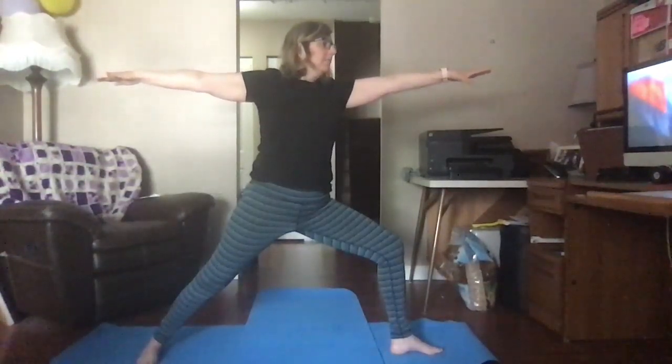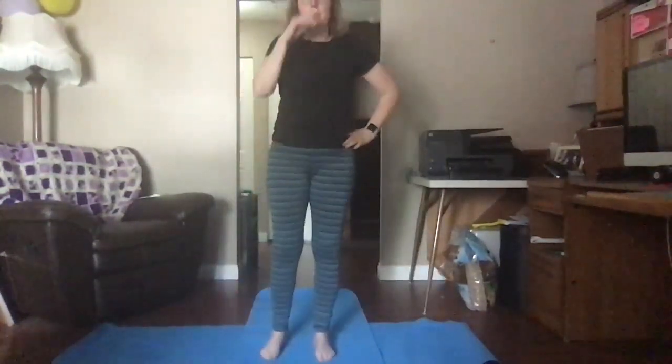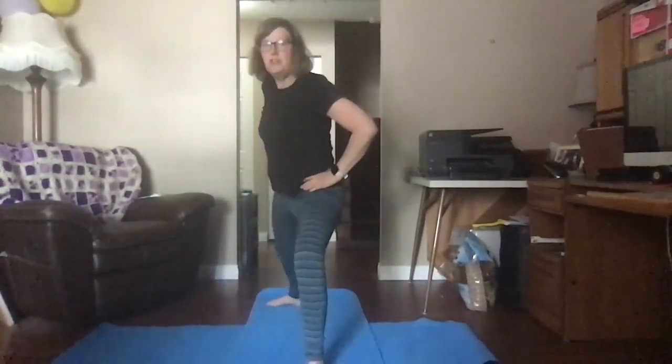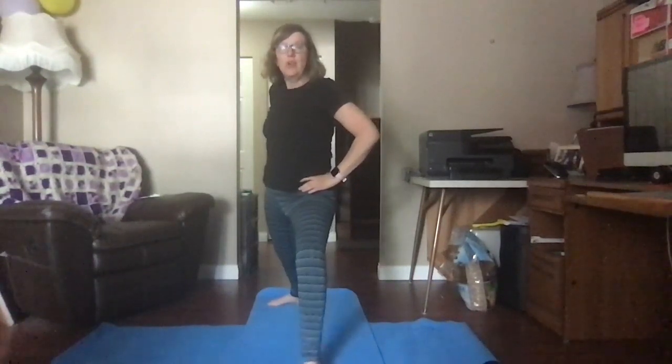How are you doing? If you feel good, you can even close your eyes. Put your hands on your hips and step your feet together. We're going to do one more pose — we're going to go back to warrior two and change it into a triangle pose.